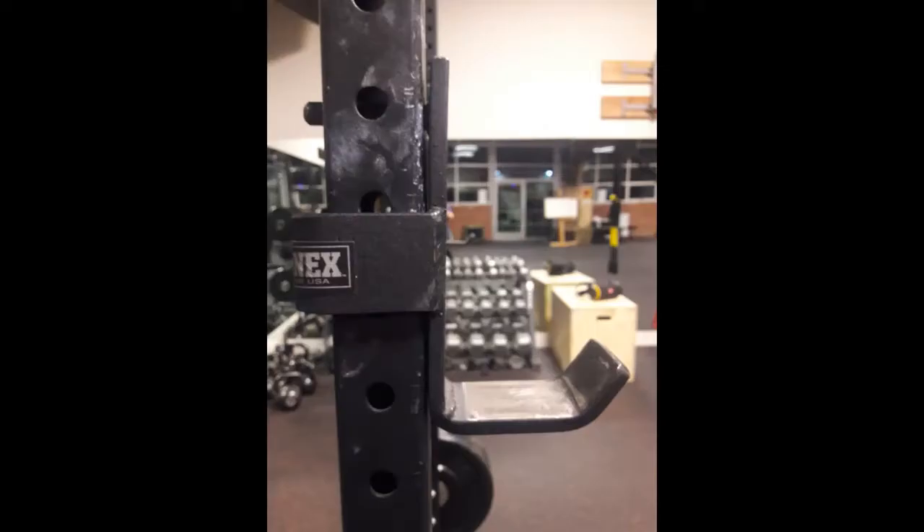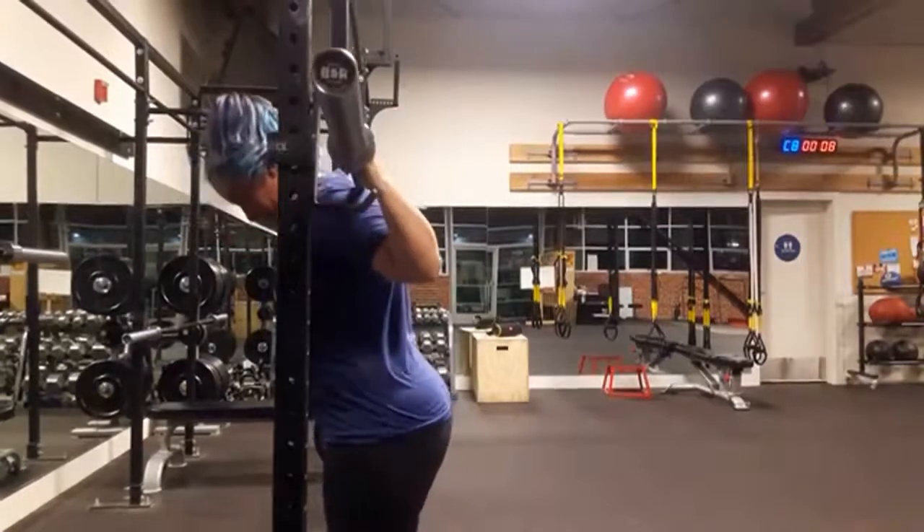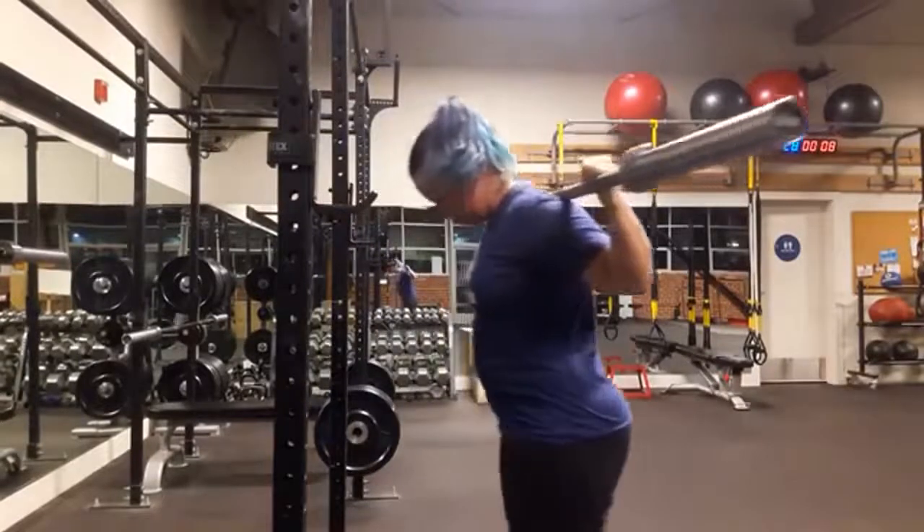The next thing we're going to talk about is how to set the proper height of your bar, which is actually dependent on the shape of the hook that you're working with. Some squat racks have J hooks that go up really high and some are pretty shallow. As you can see in this picture, in my gym they're relatively shallow, which is great. You need to set the height of your bar so you can easily stand up and walk out and clear the tops of the hooks.